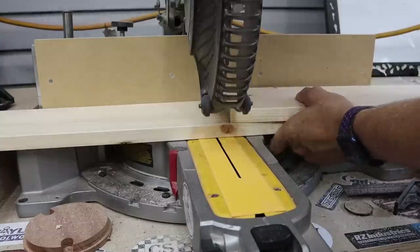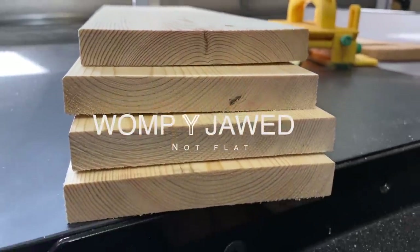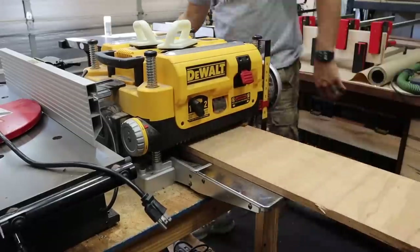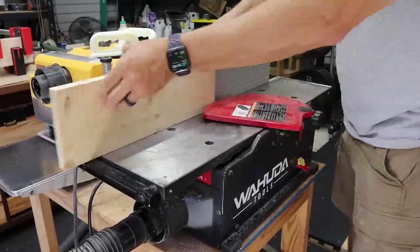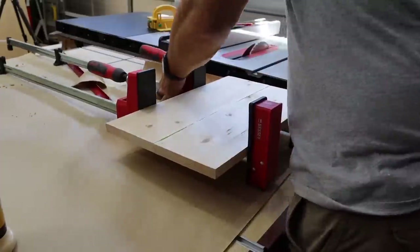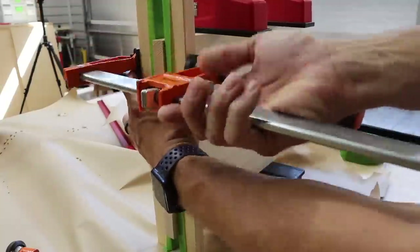I cut out four pieces for the top, and these were a little bit warped, so I had to fix that. The way I fix that is to put it on a planer sled, shim it up and run it through the planer until I get one flat side. Then I run it back through without the sled to get two flat sides. Then I joint one side, dust off my push stick, and cut the opposite side that I didn't joint.